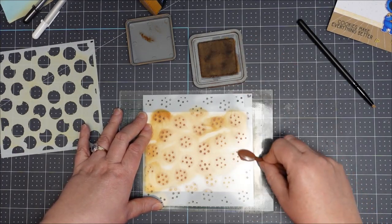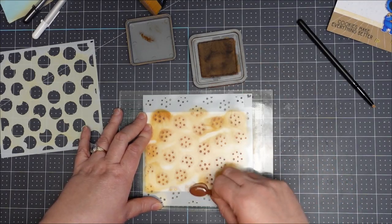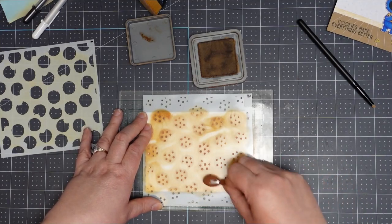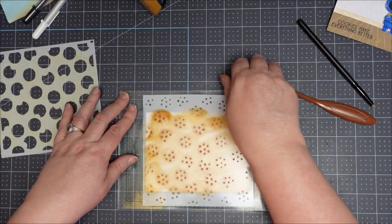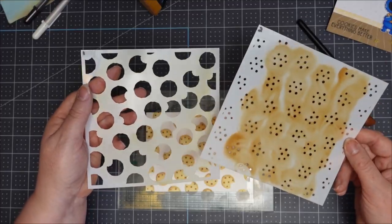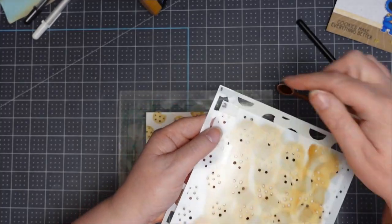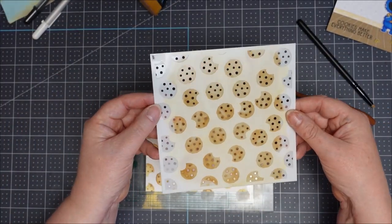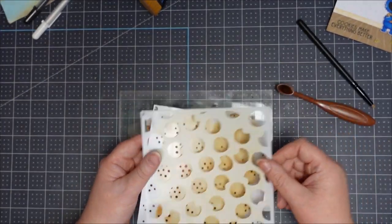I'm using Vintage Photo for the chocolate chips. Because they're tiny circles I'm actually going around in both directions — like the Karate Kid's wax on, wax off — so I know I'm getting proper little circles and hitting every bit of the stencil. You can make these cookies all different flavors too — sprinkles with multi colors, or white chocolate chips using a pigment white ink. I found these stencils really hard to line up, so I've popped the number one and number two in the corners where they should overlay each other and added a bit of sticky tape so they don't come off when I clean the stencils.